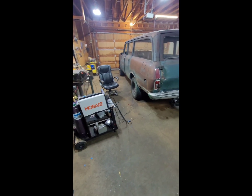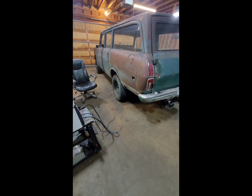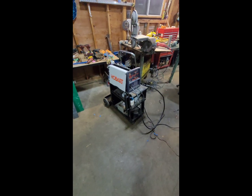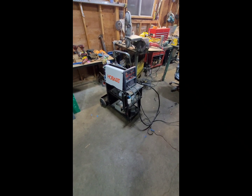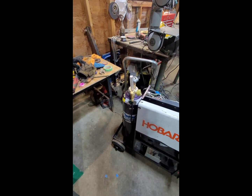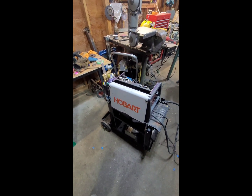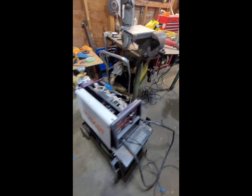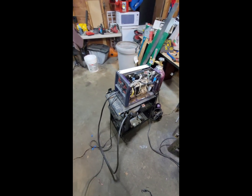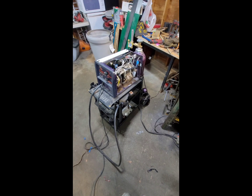Hey guys. I would have liked to keep working on this corner a little bit more, but instead I've been playing with this little welder, and I finally got it converted over, and brought in the C25 75/25 argon CO2 mix gas. So instead of flux core wire now, I have hard wire and gas for a much cleaner weld.